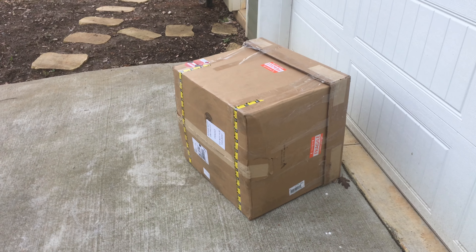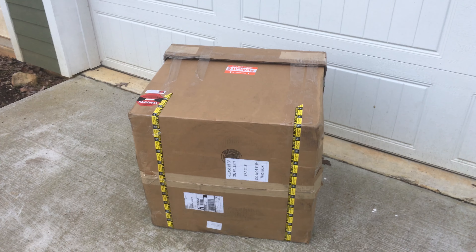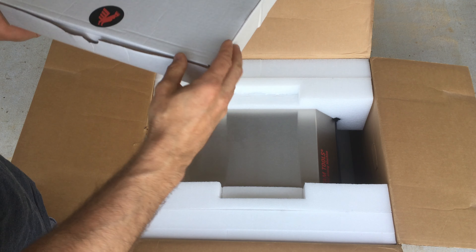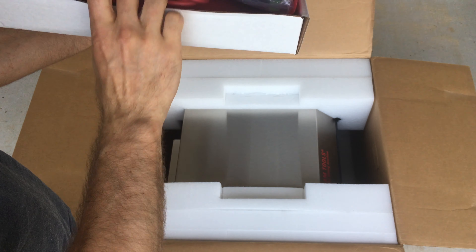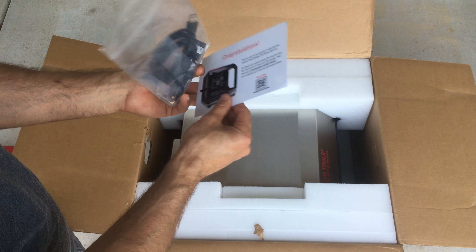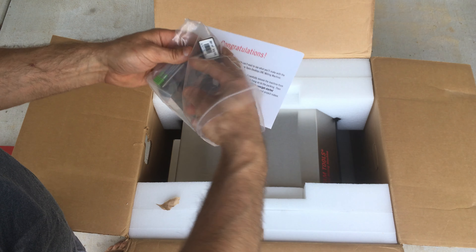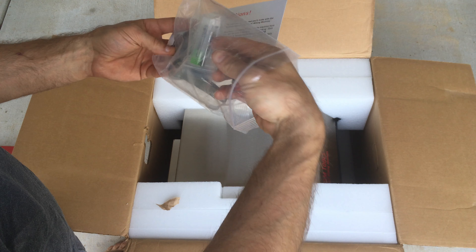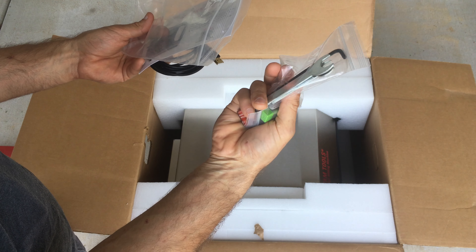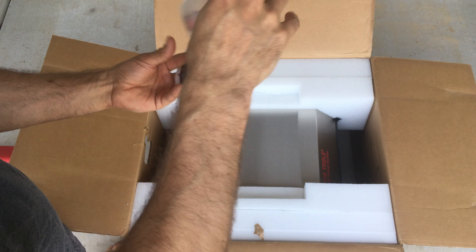I received the Bantam CNC — it says 'please keep on pallet, fragile, do not flip this box.' There's an accessory box, the Bantam logo, some paper, an intro card, a USB cable with a ferrite bead, a standard quarter-inch collet, a couple of cutting tools, a quarter-inch shaft, and some cheap spindle wrenches. I don't understand why they don't just use real wrenches — in bulk they cost about the same.